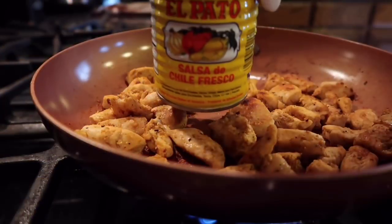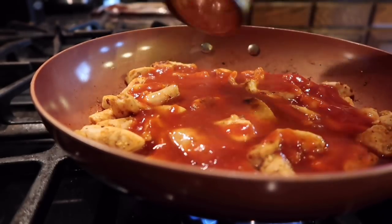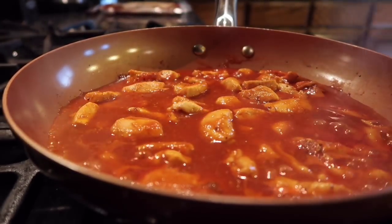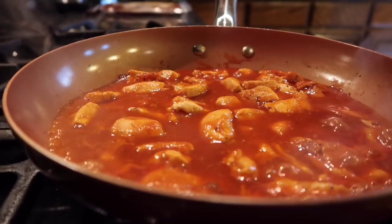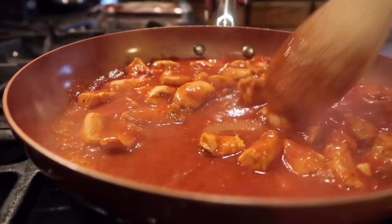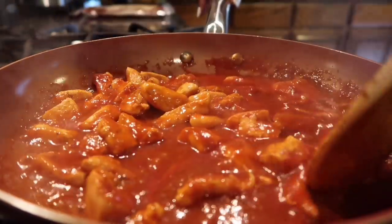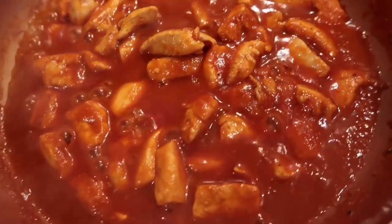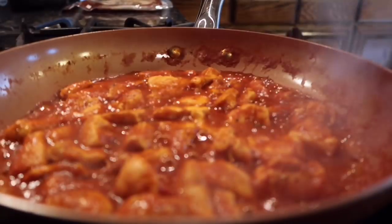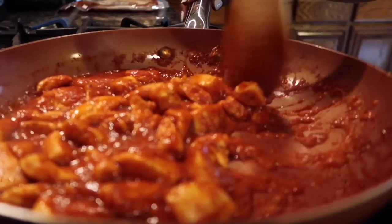There goes the timer. Time for our sauce. I put a little water in here — pour that in, now we'll mix everything in. Let that simmer. It's been simmering for about a minute now. Set a three-minute timer. It's been about two minutes — go ahead and stir it in. It smells so good in here. Chicken is just about done. The sauce is nicely marinating into the chicken.